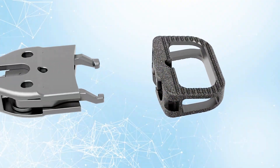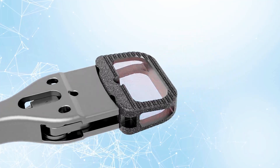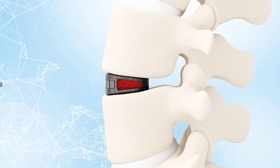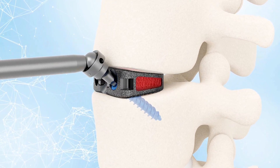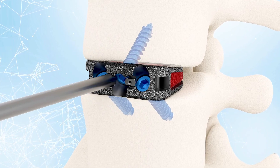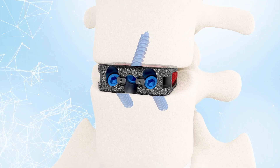I think doing an anterior interbody fusion is dependent on having a good access surgeon. Once you have that, A-lifts are very straightforward. I prefer A-lifts in cases where I need a broad device placed diffusely into the disc space, whereas a T-lift tends to do it transversely and helps with the fusion. An anterior A-lift cage gives you much more surface area and biologic material within the titanium implant for fusion.